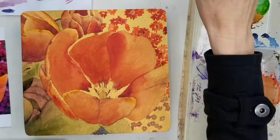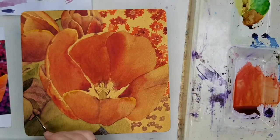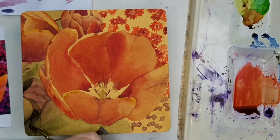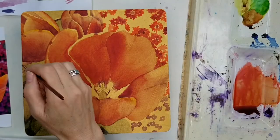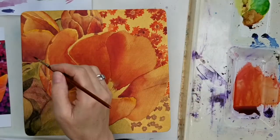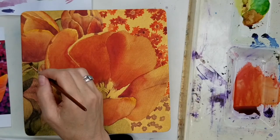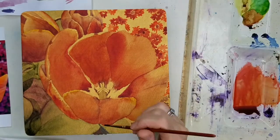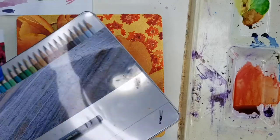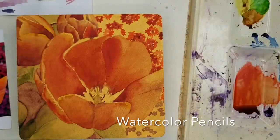I painted some of the other little flowers in the background in a decorative way, because I want this to look like a lacquer box with a somewhat design-oriented feel. I apologize — my camera shut off for a short time and you didn't get to see me paint those, but they were painted simply with some orangey red and some quinacridone violet. Down below I mixed some quinacridone violet with some blue.